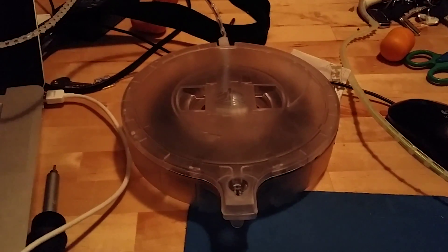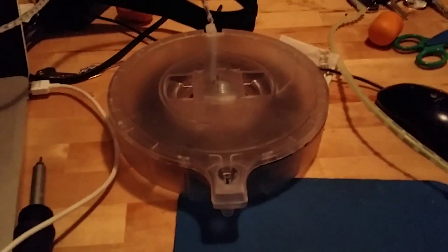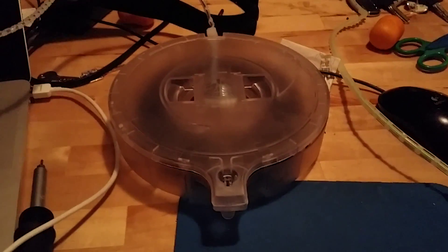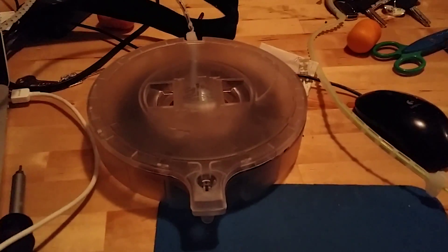This is the Cubify official solution for fixing your cartridge. It's a very unglamorous video, but straight to the point — exactly what they tell you to do to fix the cartridge.